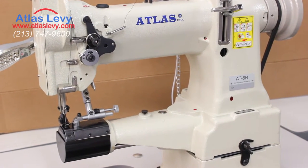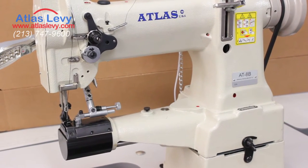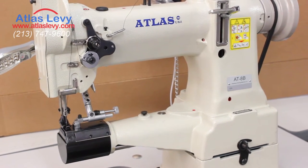The hemming attachment is used for bags, belts, shoes, all that kind of stuff — everything that just needs a very nice stitch close to the edge of the fabric.